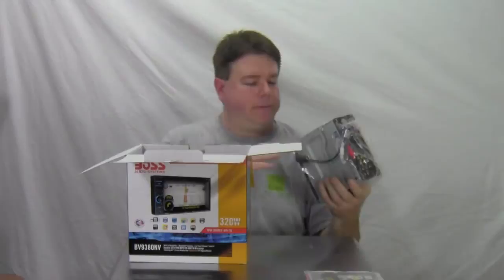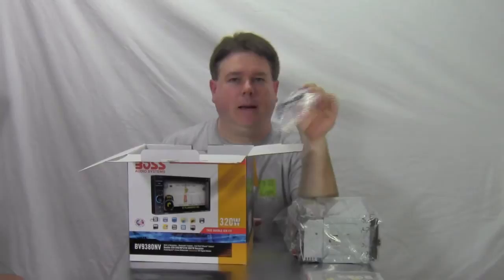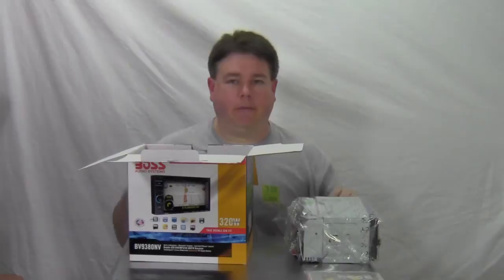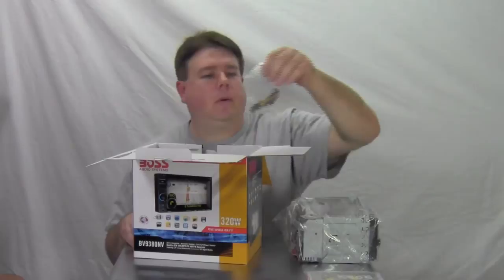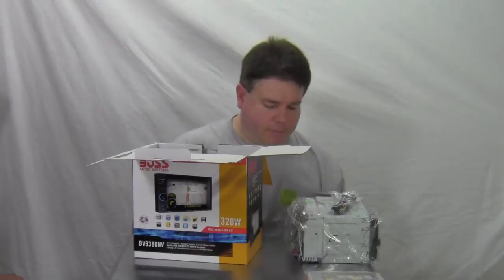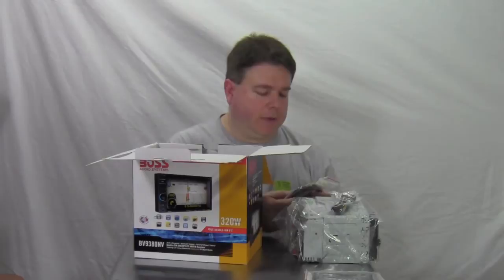The next thing is the radio itself. It also comes with what looks like an iPod cable that plugs in the back — so iPhone 5 or higher users are out of luck. If you have an iPhone 4S or older, it should work. We've got the wiring harness, a remote control, and it even comes with a stylus pen, mainly for the screen. Here's the navigation or GPS antenna — it mounts on the roof with a magnetic adhesive.